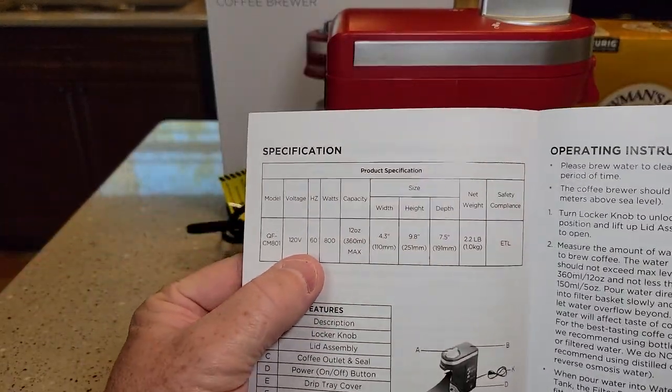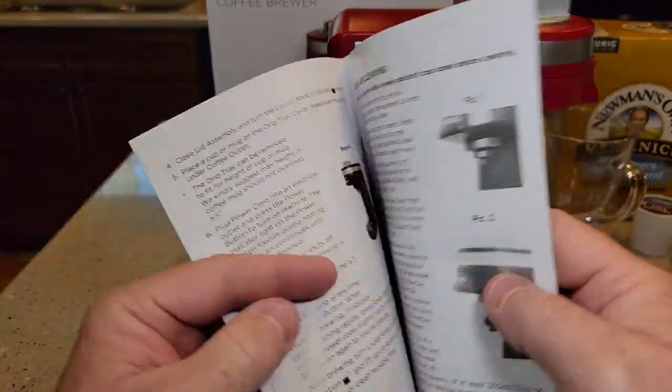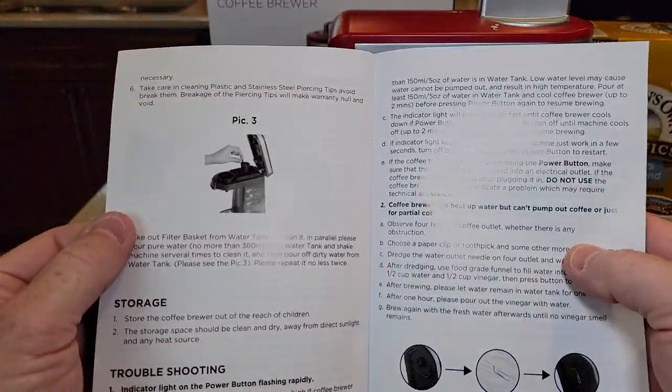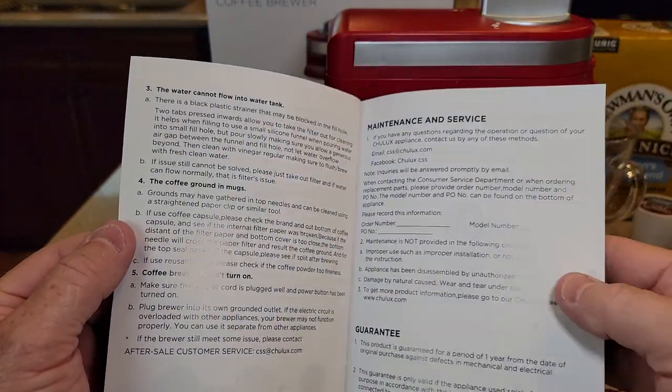It's 120 volts, 60 hertz, 800 watts. We're going to go through this manual, do all the setup, and I'll even do a separate video on how to descale it.